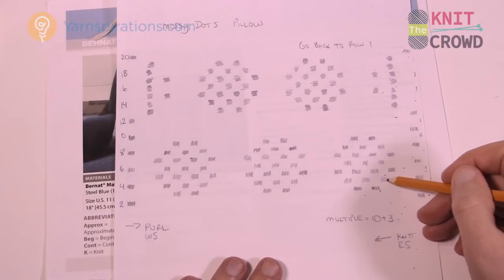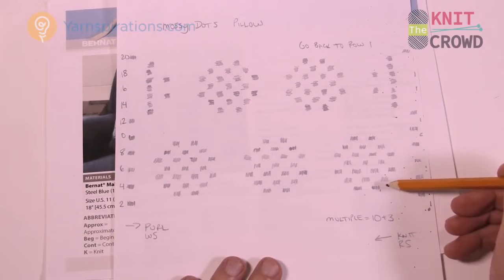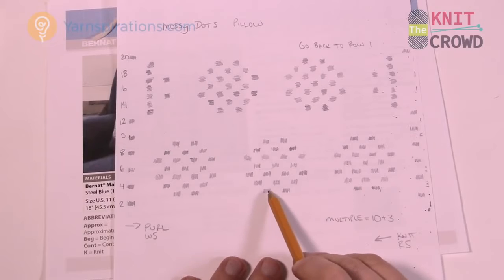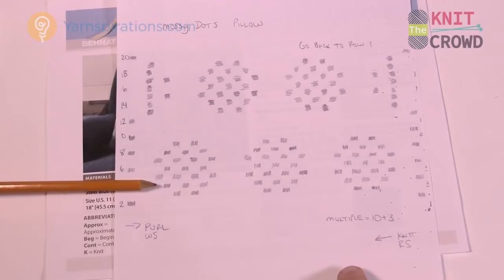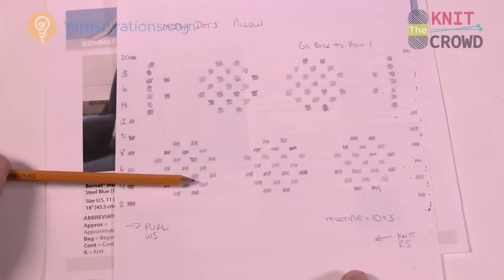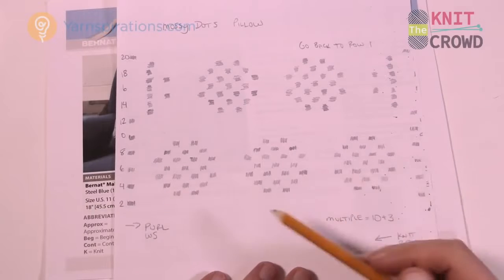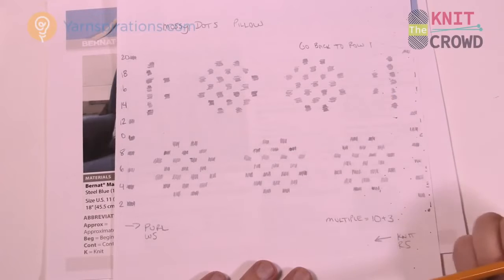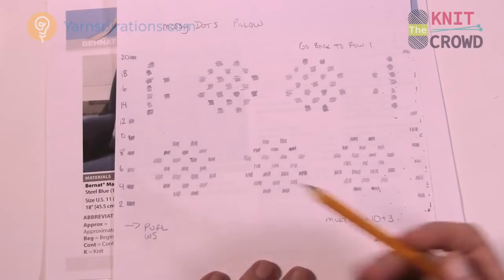When you look at these dots, for example row three is knitting across, so when you hit the dots it's going to be purl, knit, purl — and then knit, knit, knit and then purl, knit, purl, and so on. But going in the opposite direction on row four coming back, you're going to be purling and every time you hit those dots you're going to be knitting. You just have to look at it from the perspective of doing the opposite because of the way the work is turned. You'll follow it in a snaking formation on the diagram.